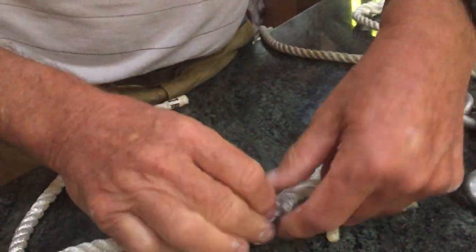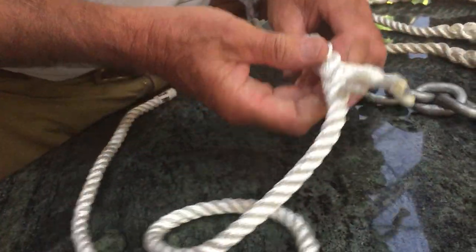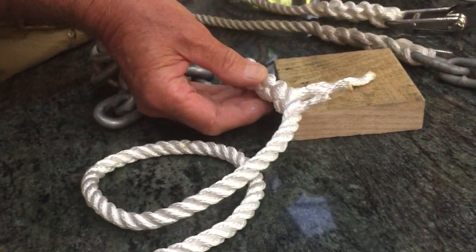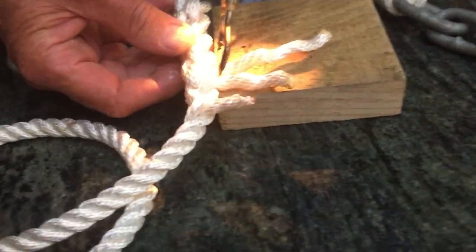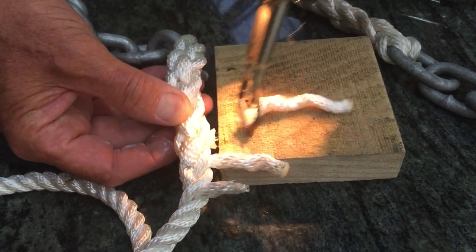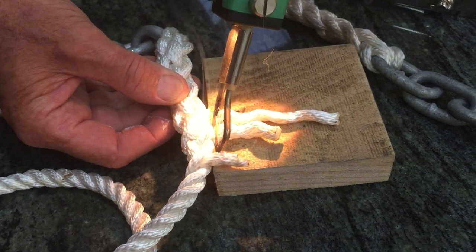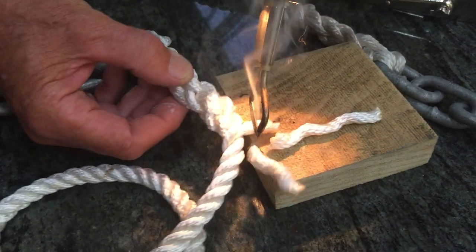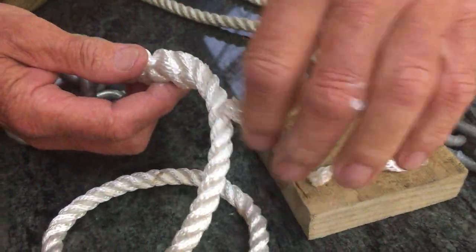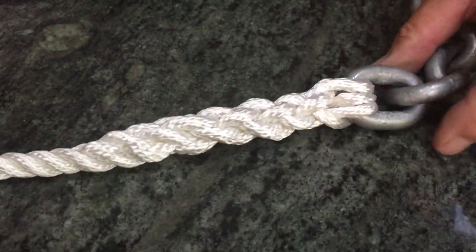I'm just going to roll it in my hands, which makes it nice and symmetrical. I've got a hot knife, but you can easily cut it with a pair of scissors, and a match will do the same thing. A hot knife makes it easier — I have a hot knife because I'm doing thousands of these. Cut that one off, cut that one off, and we roll it in our hand. You can see it's come up and it's nicely tapered as it goes along there.